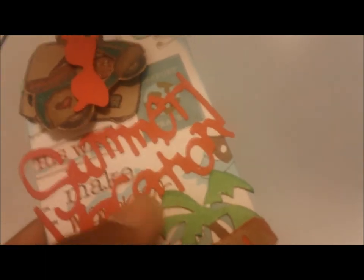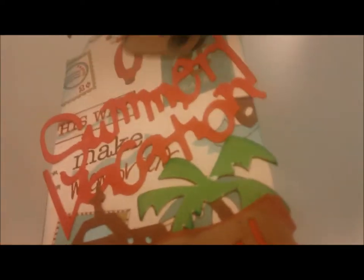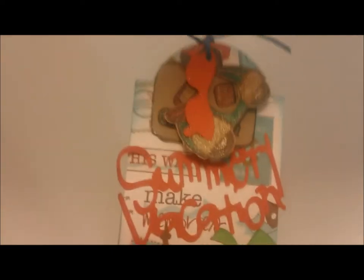I inked the edges with some green ink, and then I also went around the edges of the actual tag itself with some Tim Holtz — broken china, I believe. I really like Tim Holtz for inking my edges because it gives a nice smooth, even finish.